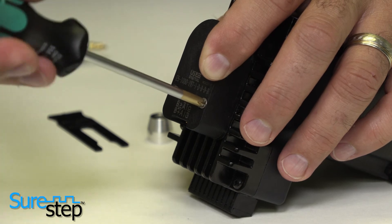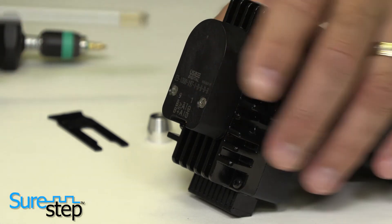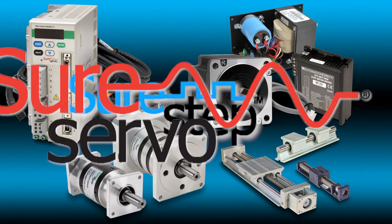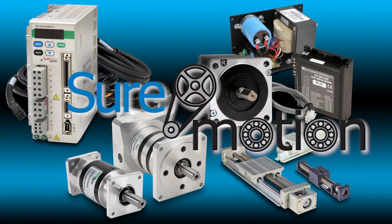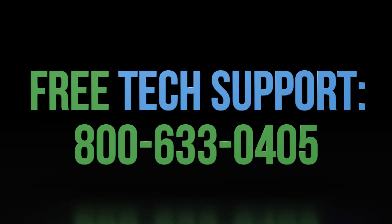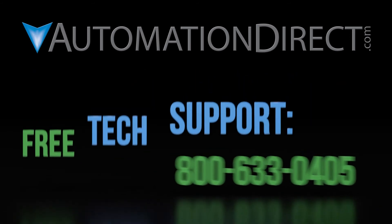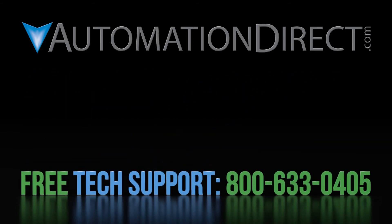Reinstall your AutomationDirect motion control products. Thank you for watching and be sure to check out all of the other motion control products that AutomationDirect offers. If you have any questions, please contact AutomationDirect's free award-winning support team during regular business hours.